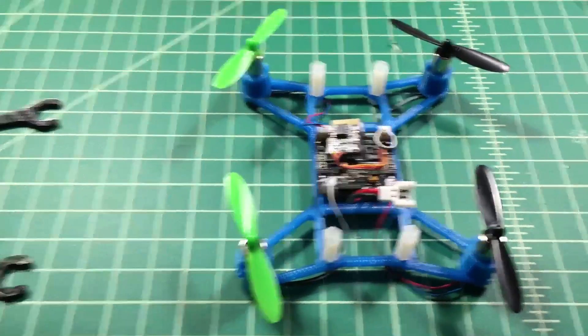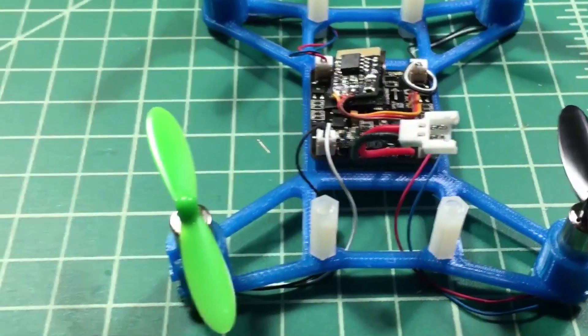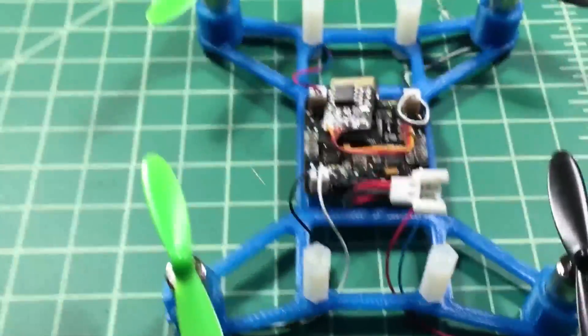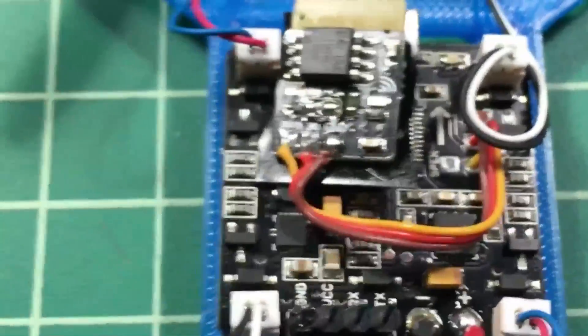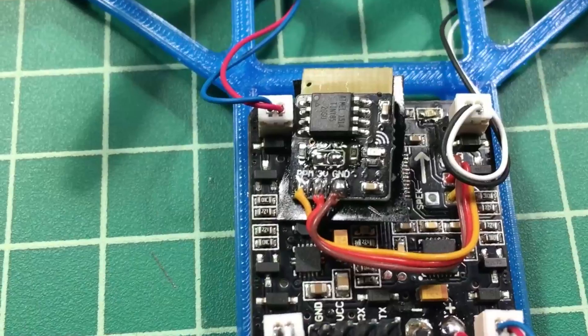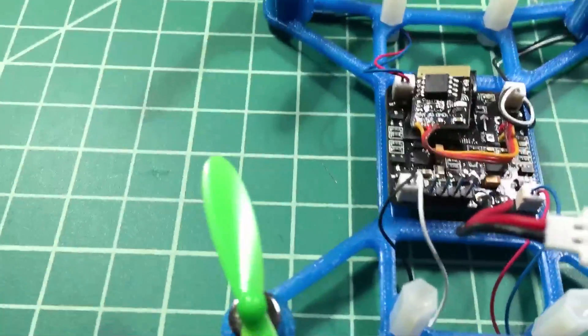We get a lot of pretty harsh weather. This is a 3D printed frame, about 120mm. I've got the hubs and props on it. I'm using a beef brush board, and on top of that is a micro FRX radio controller that's compatible with the FrSky Taranis, which is my radio of choice.